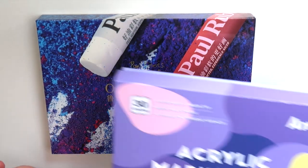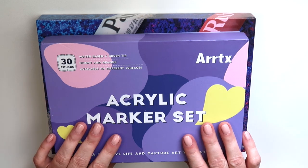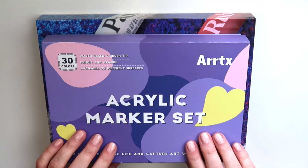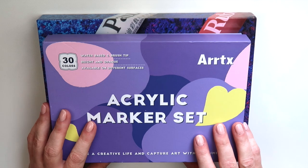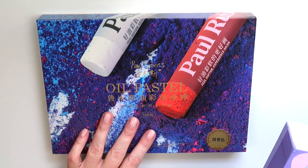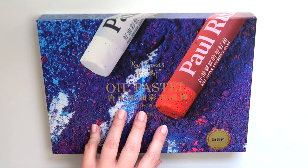Hello everyone, today I will be trying out some new products from Artix as well as Paul Rubens. I have a set of Artix 30 paint pens as well as some Paul Rubens 26 oil pastels. This is the pop vivid color oil pastels I'll be trying out, and I'm going to be unboxing these and trying these with you today.